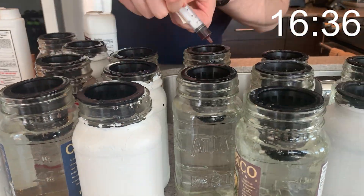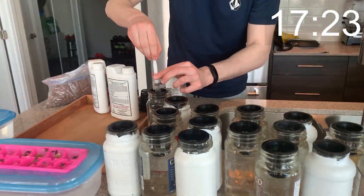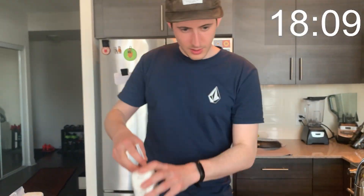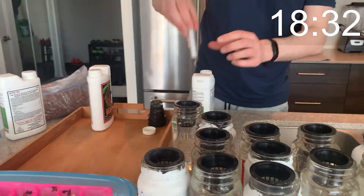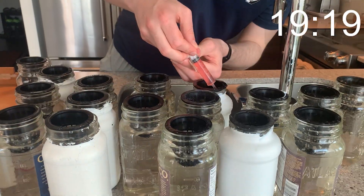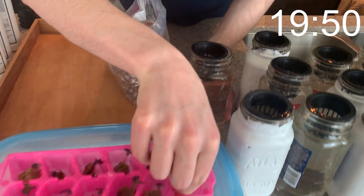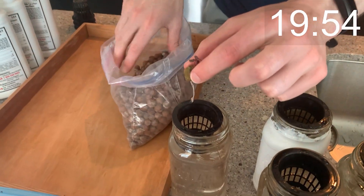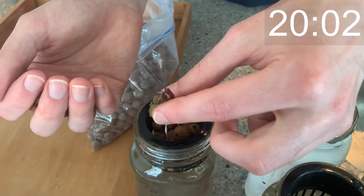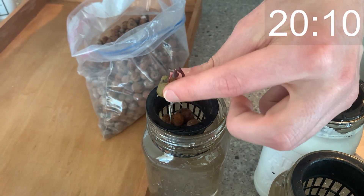Once the jars are full we're ready to add nutrition. I'm using the Advanced Nutrients Micro, Grow, Bloom three-part nutrient series — it's similar to other three-part nutrient series and I've had good success with it. I'm putting one milliliter each of Micro, Grow, and Bloom into each reservoir to provide a full spectrum of nutrition. Once the individual reservoirs are set up we can move our plants into them, making sure the roots have access to the water and nutrients below. It's helpful to pull out the net cup to see where the water line was and ensure roots go down below that point.